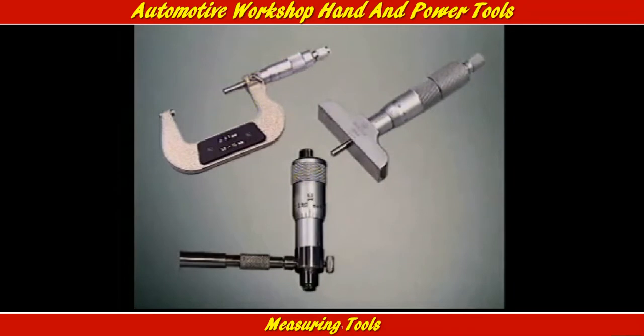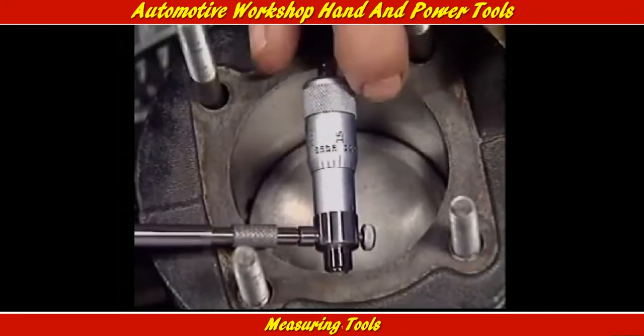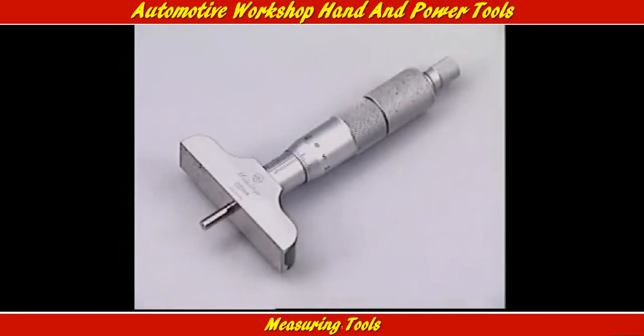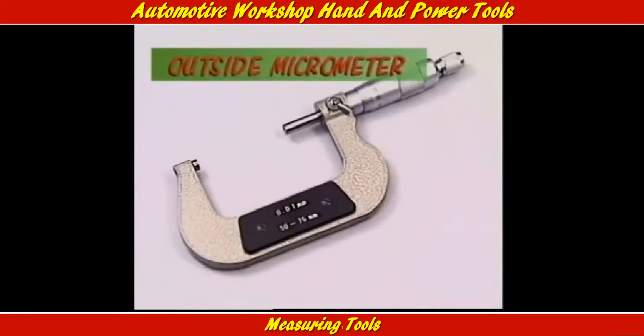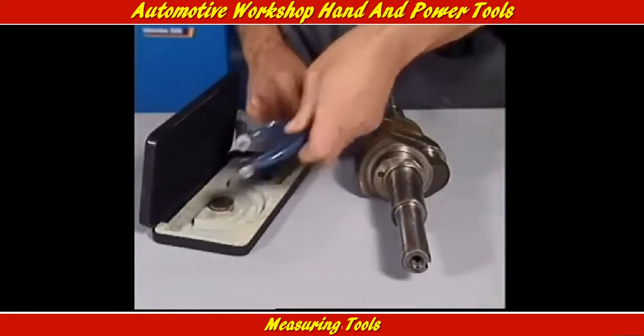For the highest accuracy in measuring distances, micrometers are used. Like calipers, they can measure an outside dimension, inside, or depth. But a different mic, as they're called, is needed for each task. This is an outside micrometer, the most common one.